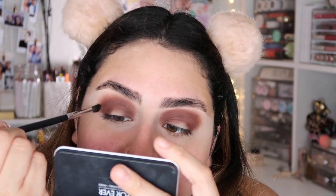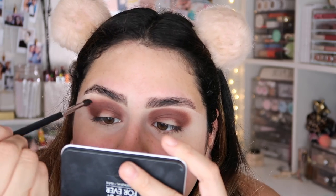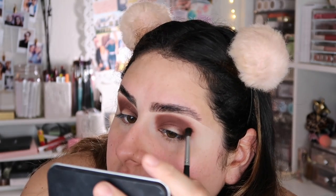I'm gonna take a clean M506 brush and I'm literally just gonna run this through my edges right here just so that we're blending and we don't have a really harsh line.